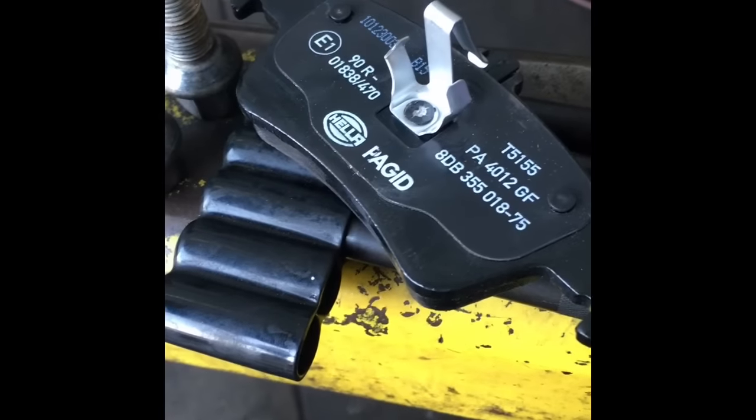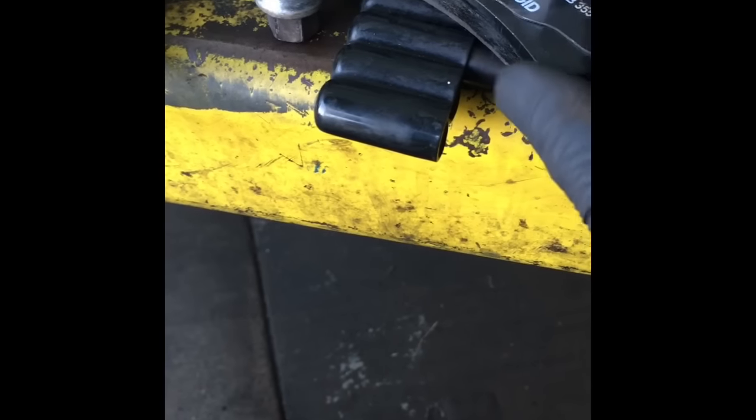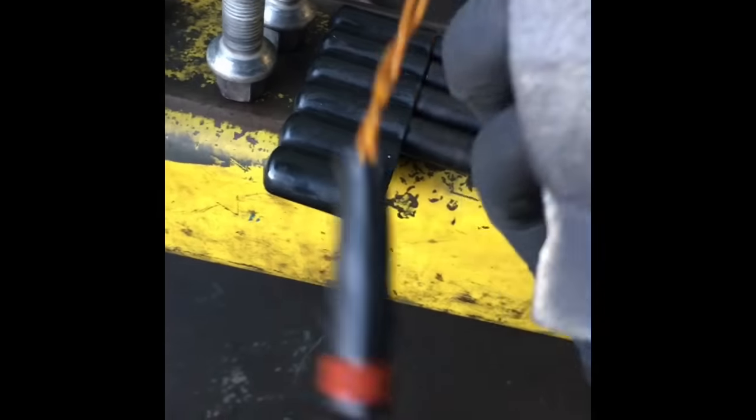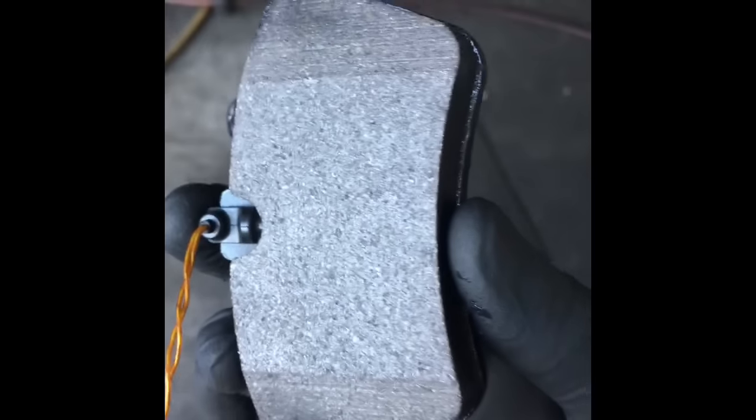At the shop we like to put a little bit of seal glide on the back of the pads. Be very careful not to touch the front side of the pad — if you get grease on the friction surface it could cause a squeak because it'll create a hot spot on the rotor. To prevent squeaking, keep the surface clean. Now we're going to put this pad in the caliper.